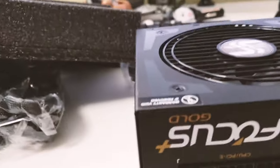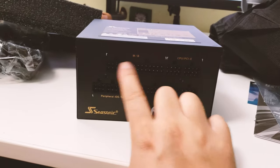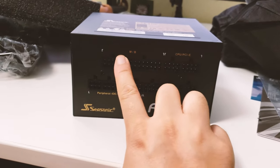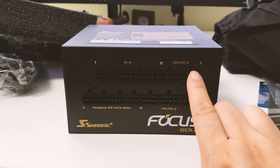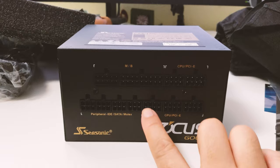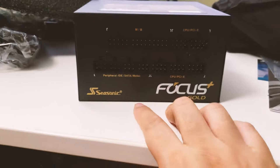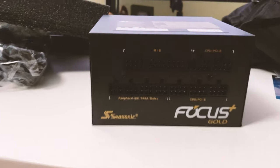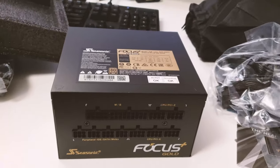Flipping it over, you can see the modular connector side, which is nicely labeled. There's the motherboard connection, the CPU and PCI Express connections, and a couple more spots for peripheral IDE and SATA cables. Let's open up the cable bag and see how many cables are included.